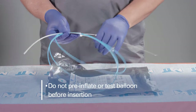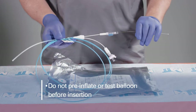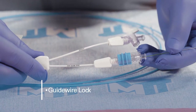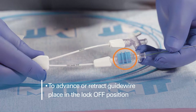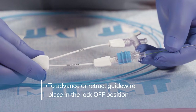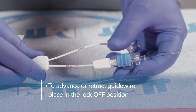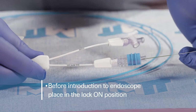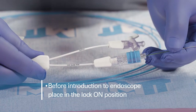Do not pre-inflate the balloon or test it before insertion. The device comes with a guidewire lock located at the guidewire lure point. To advance or retract the guidewire, place this in the lock-off position. Before introduction to the endoscope, ensure it is in the lock-on position.